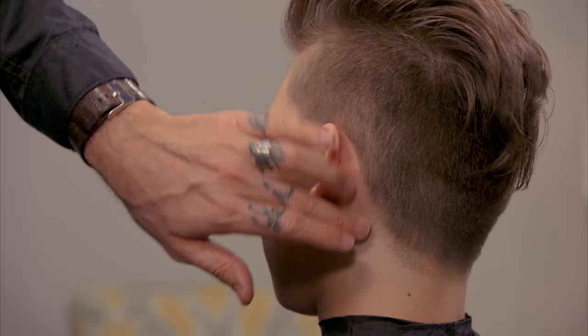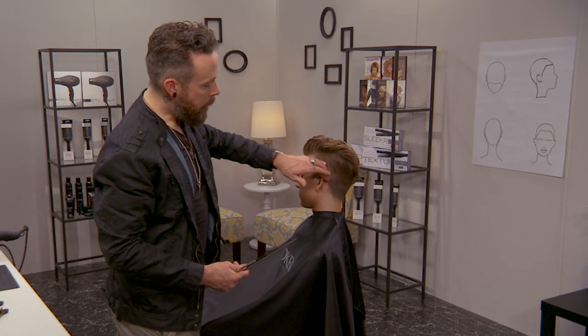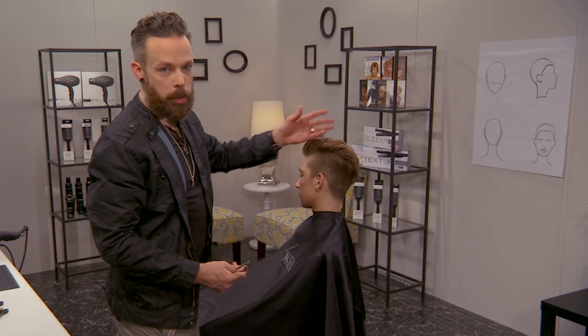You can see that gives me a really nice edge. It's very lived in, very natural still, but clean enough to work with the rest of our shape.